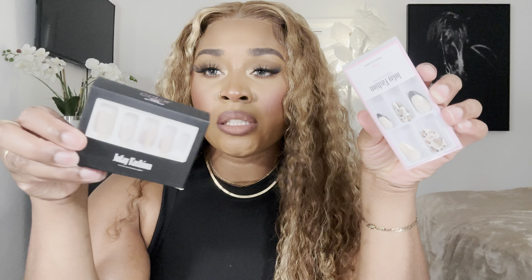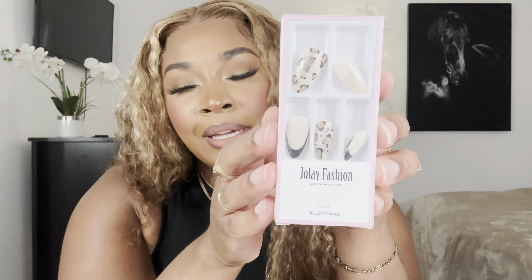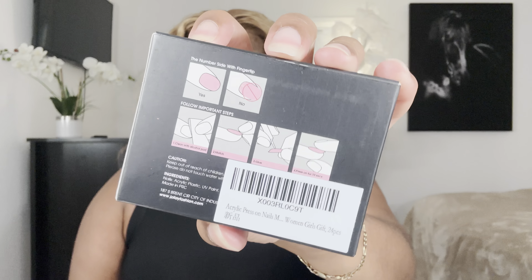I was thinking to try either these — a neutral tone with some leopard print — or maybe these ones, which are so freaking cute and long. They're coffin neon yellow! They do have instructions on the back. There's sticky tape in here, and you get glue, a nail file — all types of stuff. It's fully fully equipped. I need to go ahead and cut my nails down and do all that, but I won't bore you guys with that — I'll just come back with the final results.